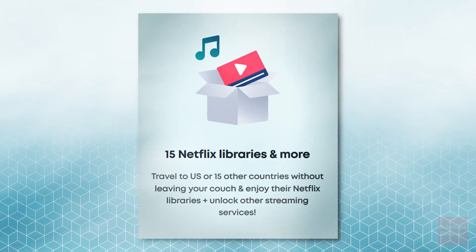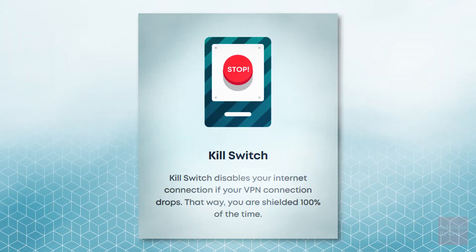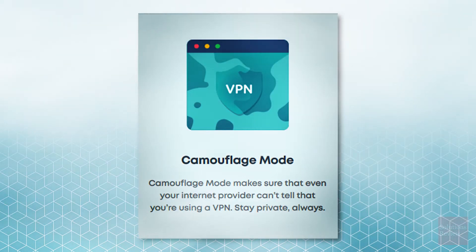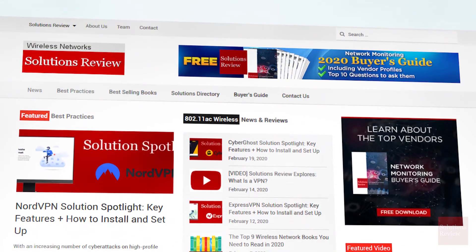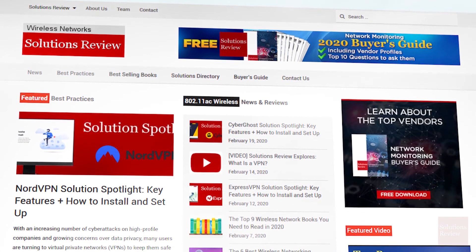The Surfshark platform provides access to 15 Netflix libraries, a strict no-logs policy, a safety net kill switch, a camouflage mode, multi-hop options, and more. Get started today by downloading the software via the link below. For Solutions Review, I'm Jonathan Paula. Thanks for watching.